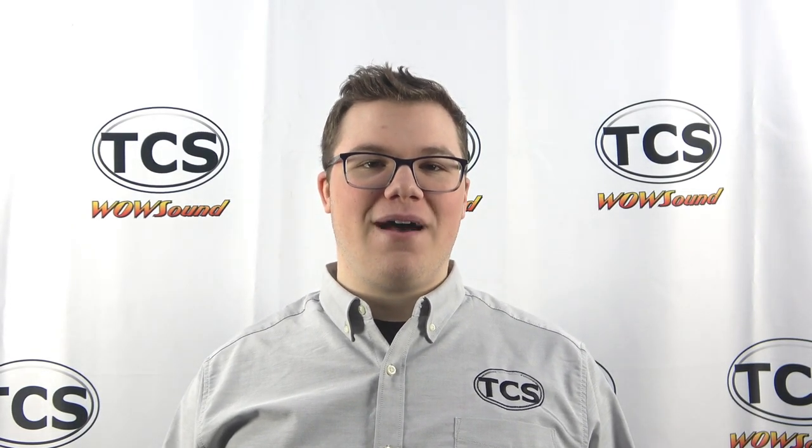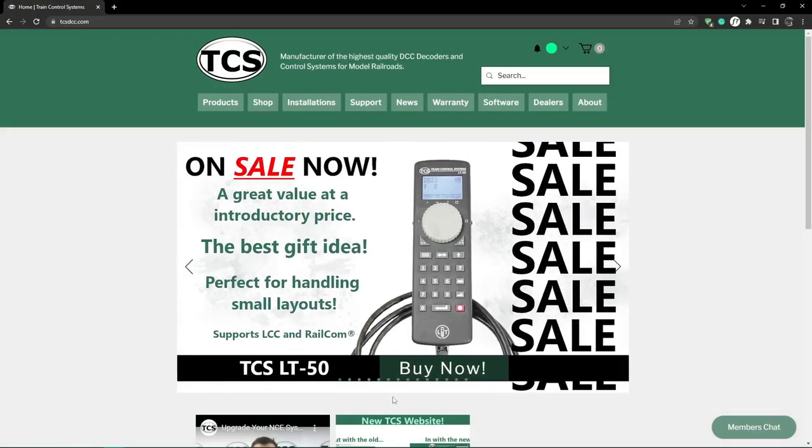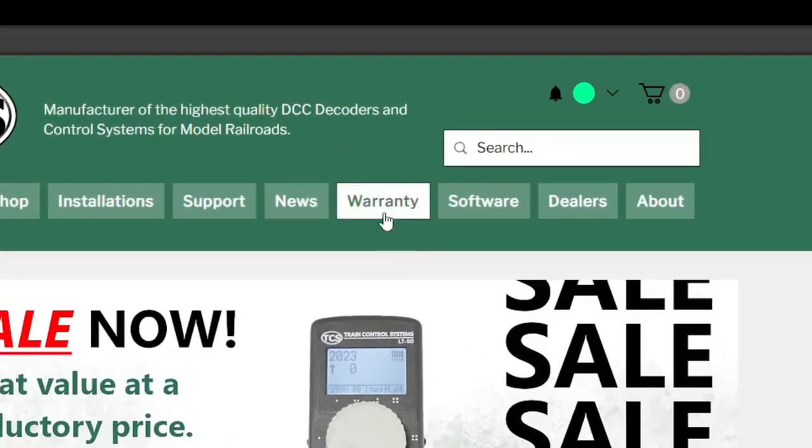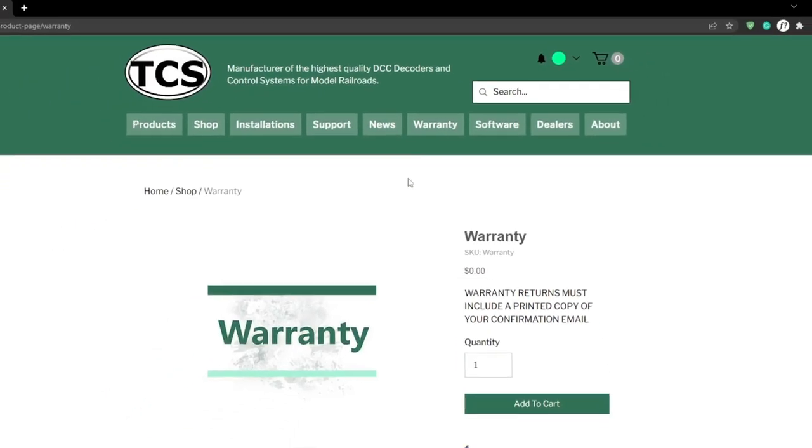Now, let's show you how to register a warranty. To start, navigate to our website and click on the warranty button on the menu. It will take you directly to the warranty product page.